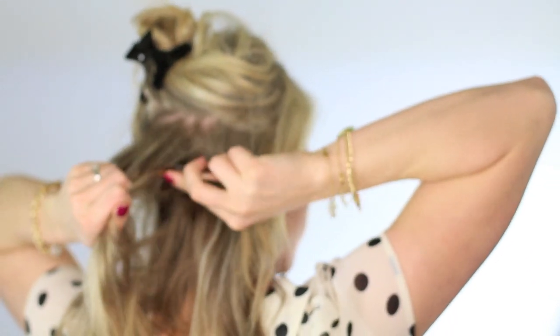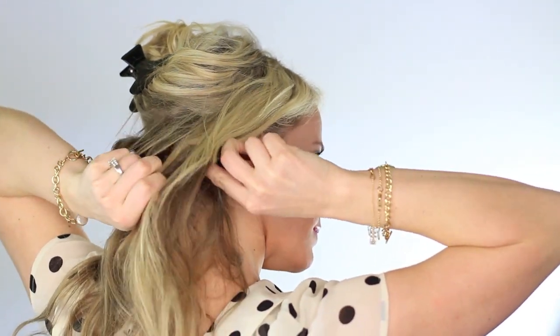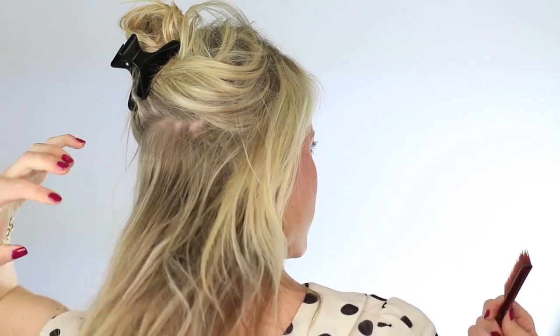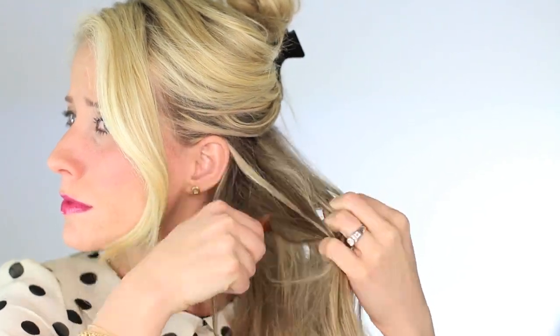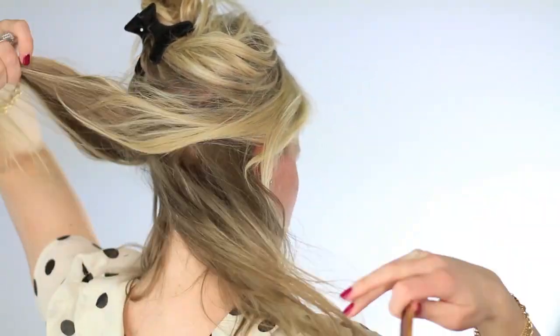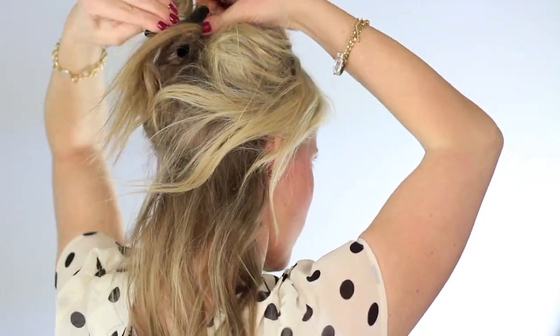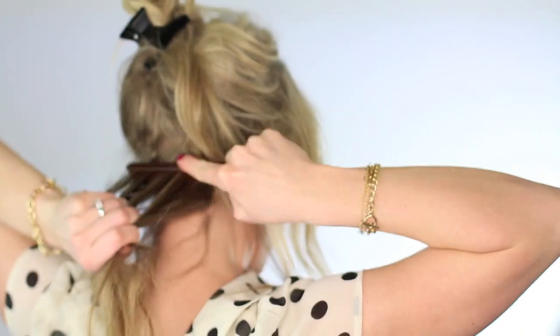We're gonna start off by pulling our hair half up and teasing these roots. This is really important because when we roll our ends up, we want those ends and the bobby pins to really stick and grip to this hair. So get your teasing brush out and just go to town on teasing it, and I'm gonna do it in a couple different layers to make sure I have it really good.